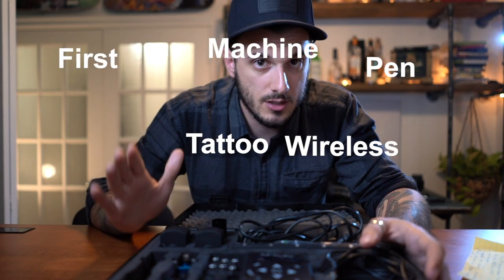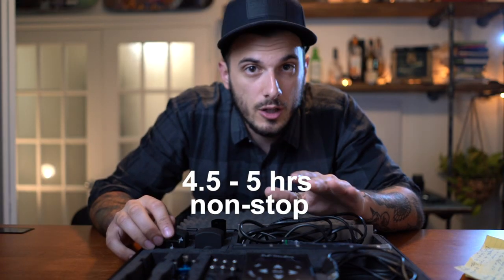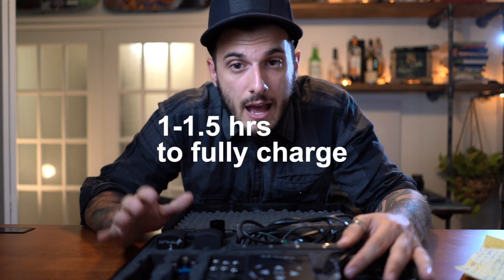Oh yeah, guys, here it is. The huge thing about this setup — this is the first wireless pen tattoo machine on the market, which I think is very cool. So let's start with the batteries. The batteries last for about four and a half to five hours if you leave it on nonstop, and they take about an hour and a half to fully charge. The kit includes two batteries. When one is charging, you use the other one, then you switch them, so you're sure you're always going to be good.